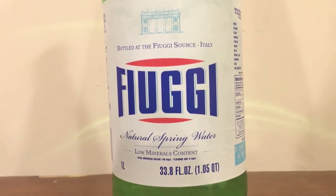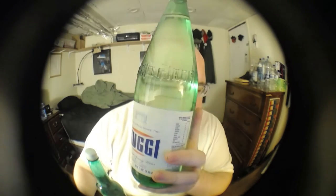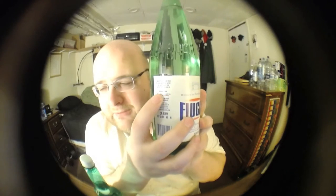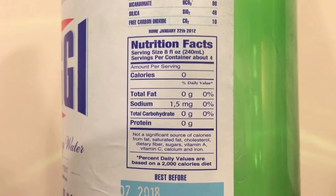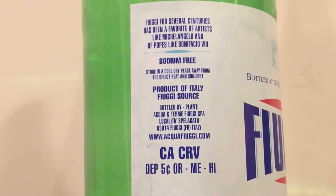Next up is, I think it's called Fiji or Fuji. This is a still water. The interesting thing about this is on this side of the bottle it says sodium free — those are the exact words. But if you turn it over to this side and look at the nutritional info, it says it has one and a half milligrams of sodium. So it kind of flip flops. Like, which is it? Maybe it should say low sodium instead of sodium free.